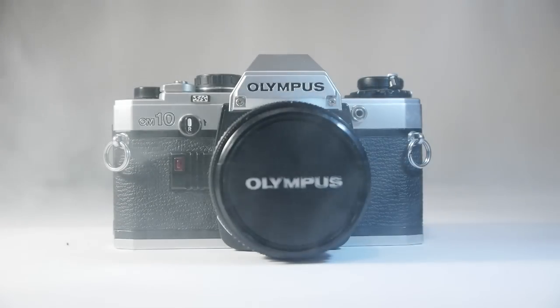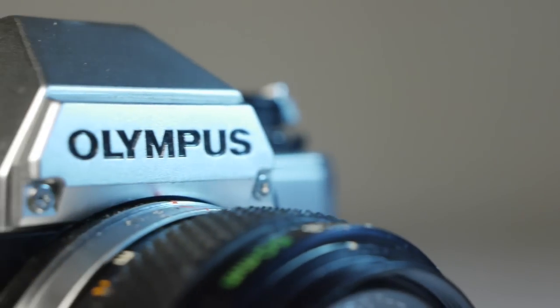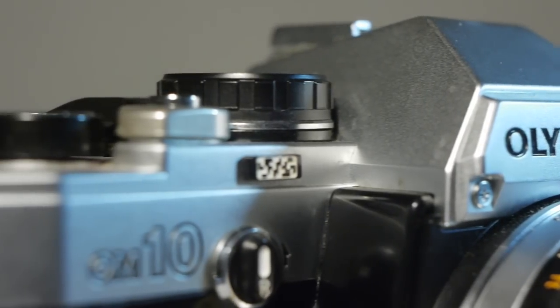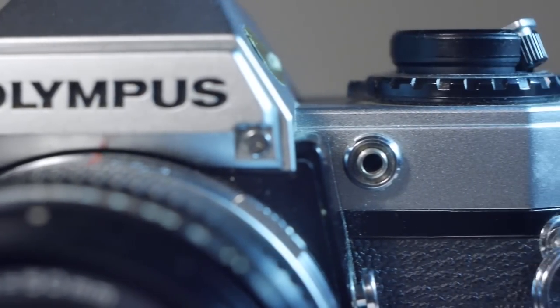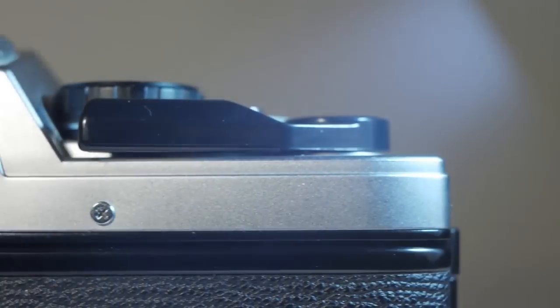Hello again, Zenographers, and welcome to another episode. In this video I'll be showing you how I replaced the light seals on an Olympus OM10 and brought an old SLR back to life. The OM10 was the consumer-level camera of the OM series, intended for anybody who wanted a fully functional SLR but didn't want to shell out for a professional-level camera like the OM1 or OM2.